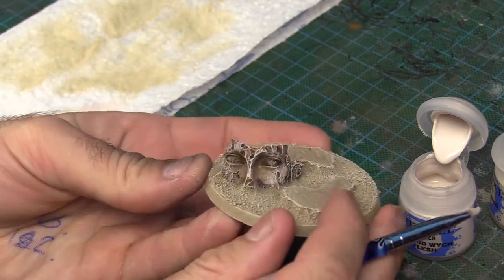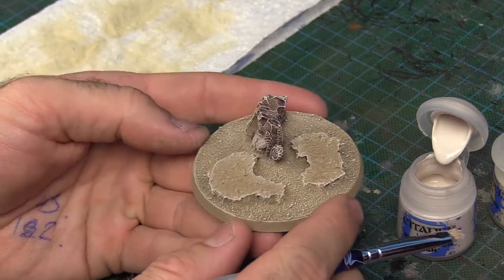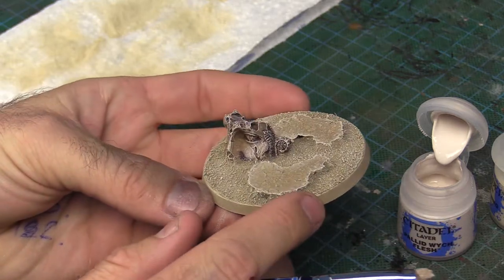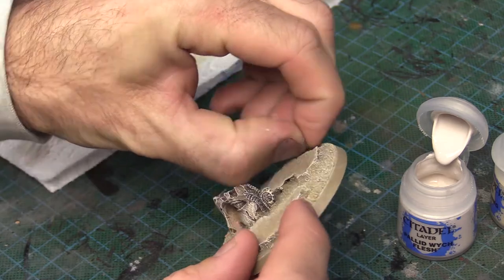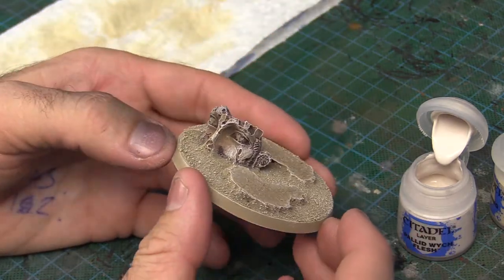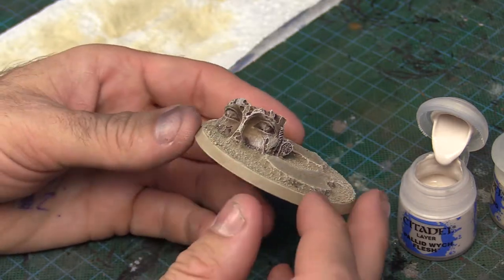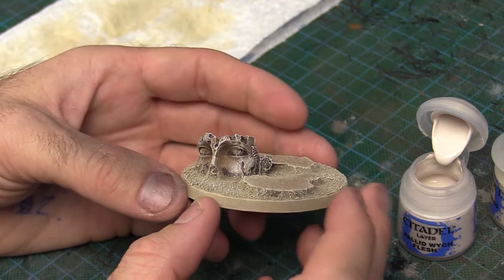That's looking pretty good, I'm pretty happy with that. The only thing left to do now is to paint the rim black — use Abaddon Black for that. And that's the base pretty much done, apart from gluing on the lichen, which we'll do after.